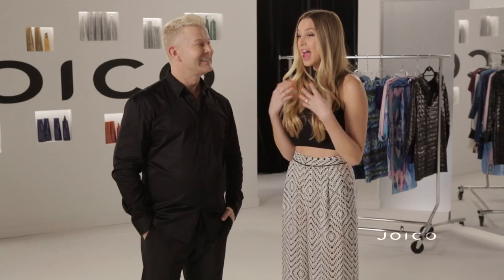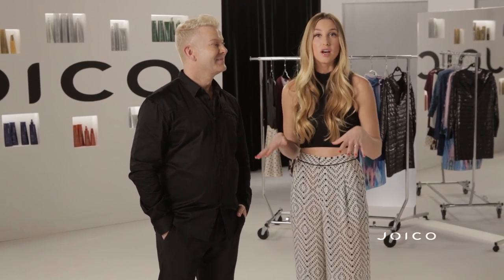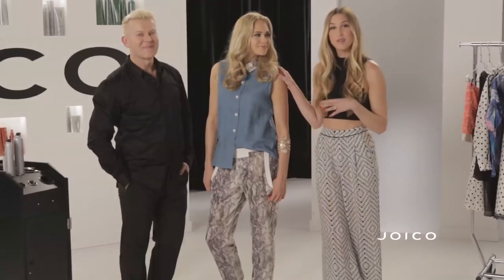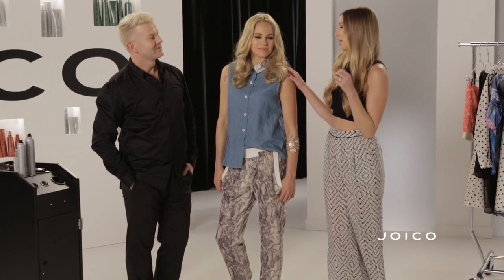It's really exciting because I actually get to style my spring collection with the looks that you've created for the hair. It's really fun for you guys to see how you can create a full look using my fashion tips and his hair tips. So this is our California casual look. She's super comfortable in my collection. What I really love about this look is that it's kind of dressed up in a really dressed down kind of way.